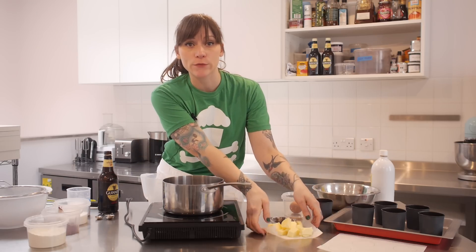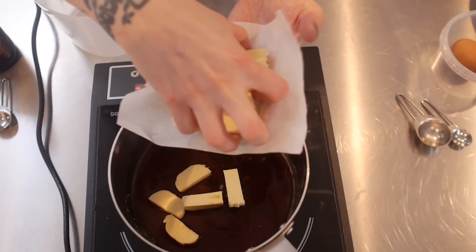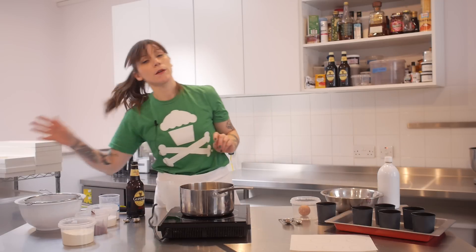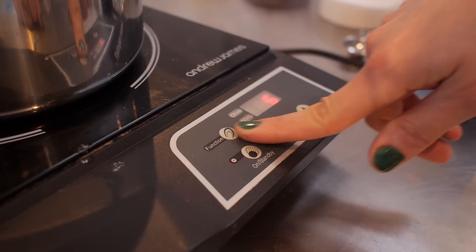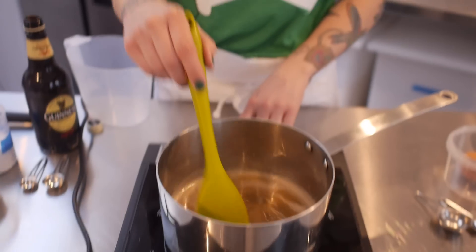And I've got 125 grams of chopped unsalted butter. And then I'm going to melt those together over a low heat, just until the butter is completely melted and it's all combined. So once that's ready, you just need to put it to one side to cool down a little bit.